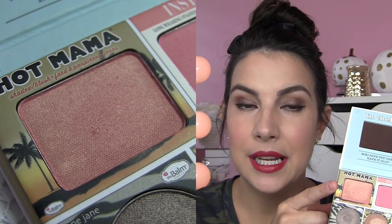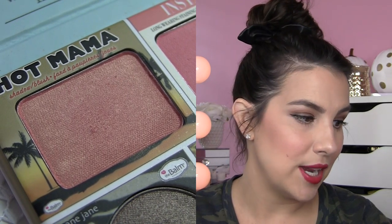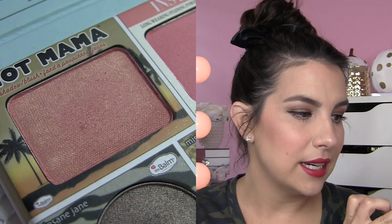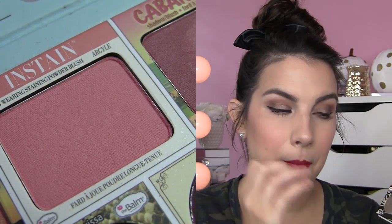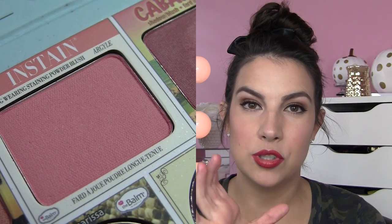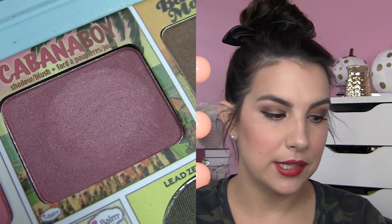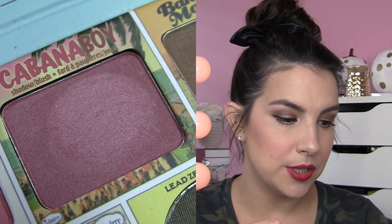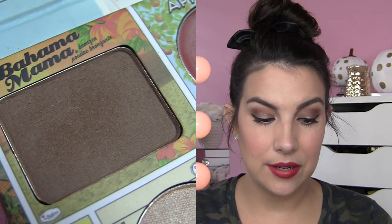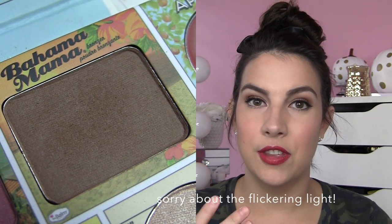You've got Hot Mama, which is a blush — a lot of their blushes outside of the In Stain line are marketed as blushes slash eyeshadows, so it could totally be an eyeshadow as well. Gorgeous, sunny, golden, peachy type shade. You've got an In Stain blush in Argyle — what's really special about these blushes is they're matte but they've got amazing staying power and really adhere to the skin. Argyle is probably one of the most universally wearable shades, a really classic pink. They've also thrown in Cabana Boy, a really pretty plum with kind of a satin finish. And then you've got a matte bronzer in Bahama Mama — that is a very dark bronzer, but if you're a little deeper skin tone, I still think you'll totally be able to take advantage of the face colors in here.